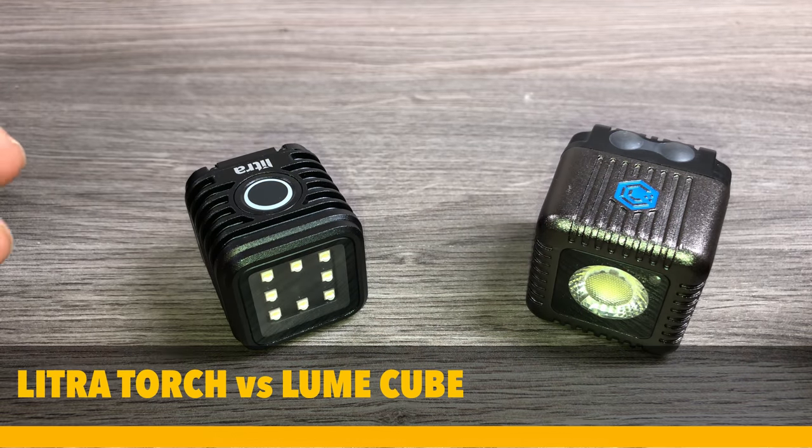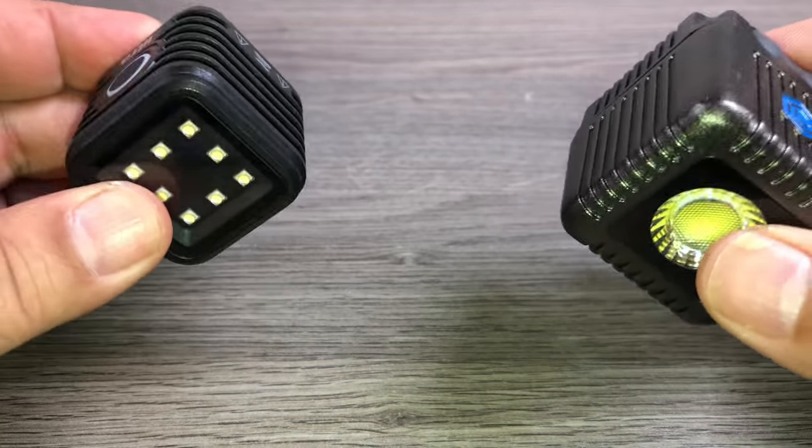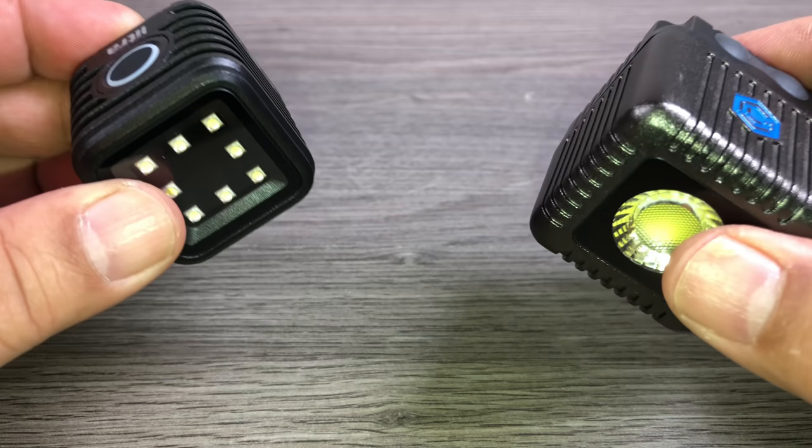G'day folks! Today we are going to do a comparison of the Litra Torchlight and the Lume Cube. We're going to talk about some of the features, some of the differences, and which one I think is the best value. That's coming up.